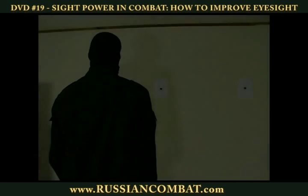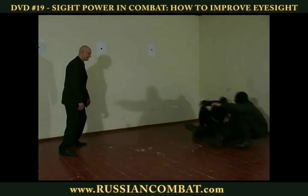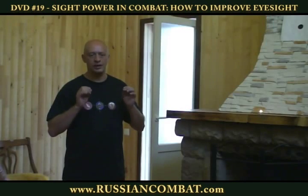Find out where to focus your sight during combat. Practice sending signals through your eyes to control your opponent's mobility.